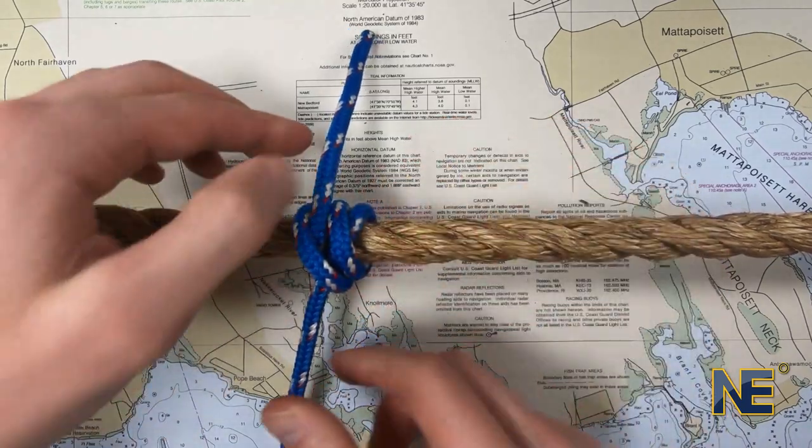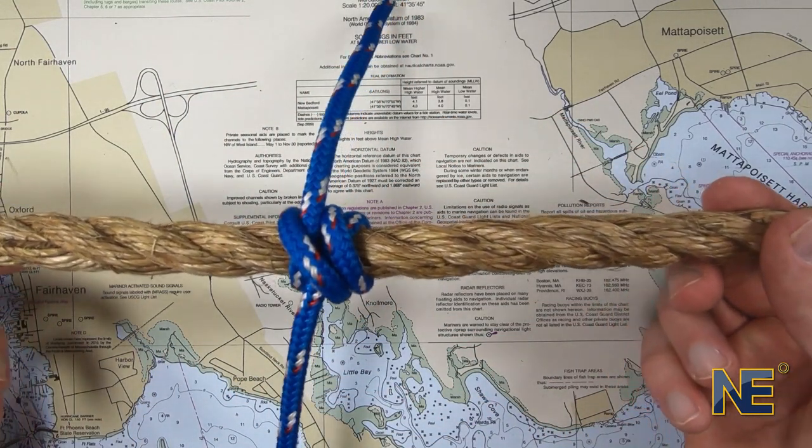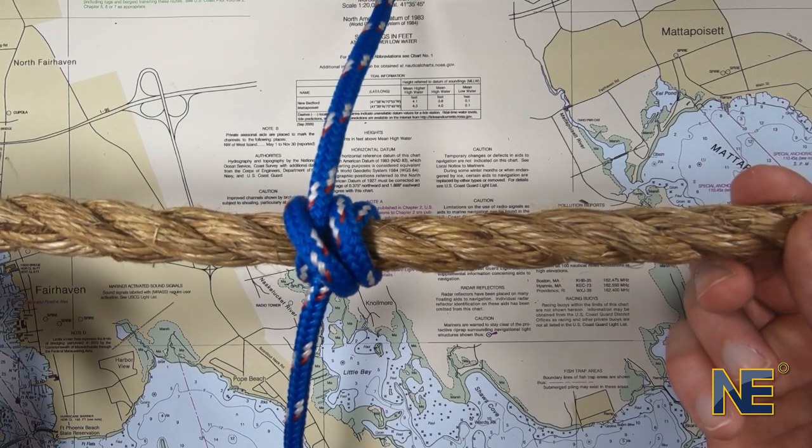Pull the ends to tighten and secure the knot. Give the standing part a pull to see if the knot holds.